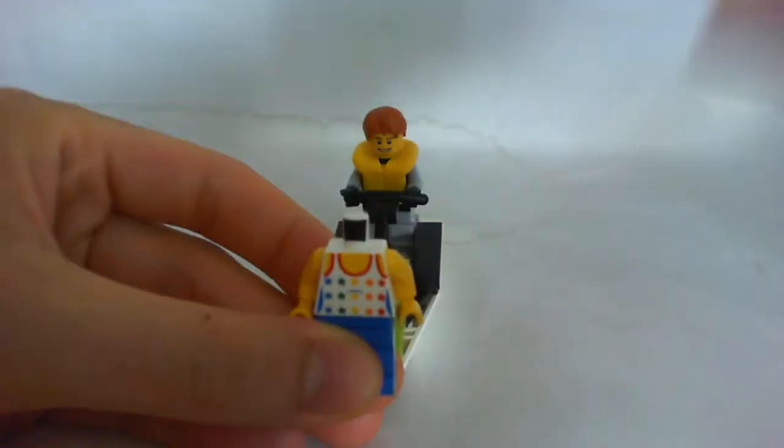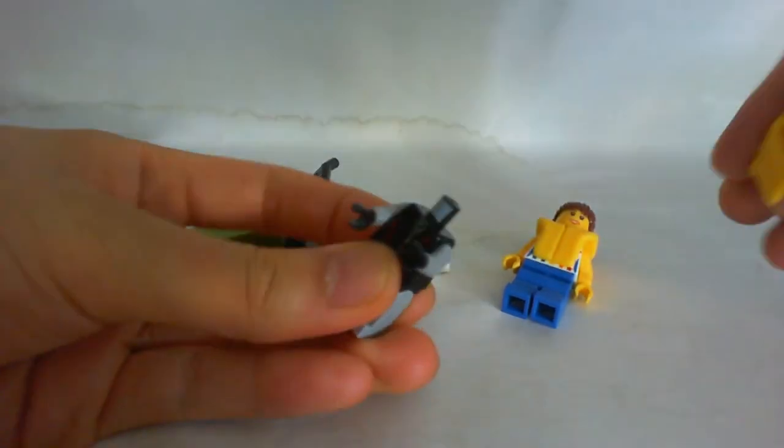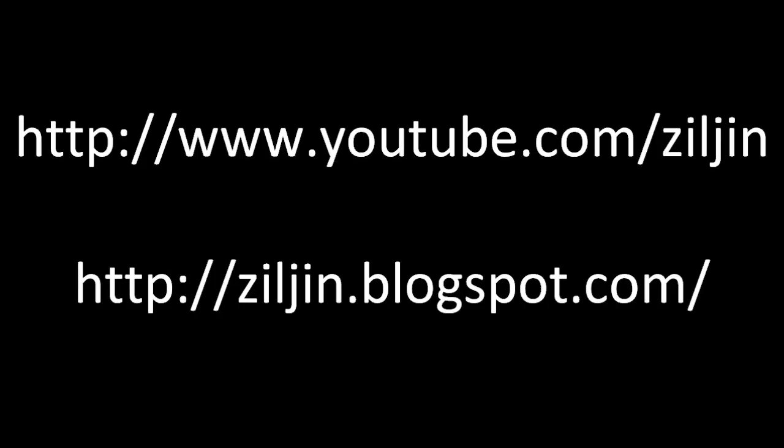Not sure what I would do with the female, but I can use the male for a castle since the torso looks pretty good with an armor piece. A cheap city army builder. Thank you for watching. Until next time.